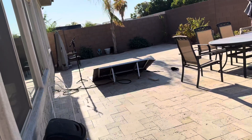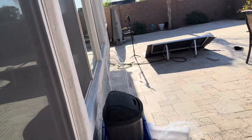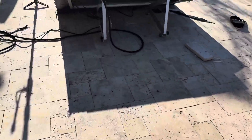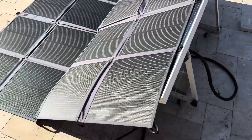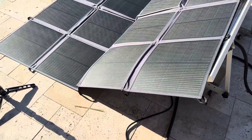That could be the reason — I'll give it a couple more hours and see if that bumps up the output. Anyway, that's about it. That's the Renogy 400-watt solar panel blanket. Thanks for watching.